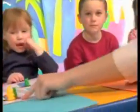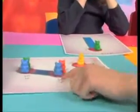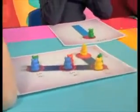Okay, you start right here from 1, and then you go 1, 2, 3, 4, 5, 6, 7. Can you do that?